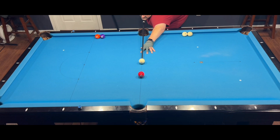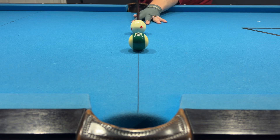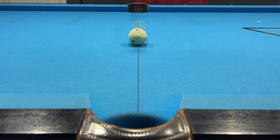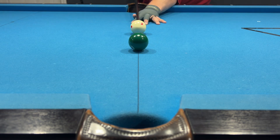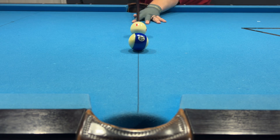For now, let's focus on the stop shot. A stop shot occurs when the cue ball is sliding when it contacts the object ball, meaning there is no forwards or backward rotation on the cue ball. If there is forward rotation, the cue ball will follow ahead slightly, and if there is backwards rotation, the cue ball will draw back slightly.